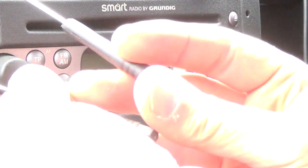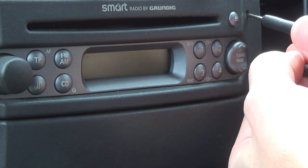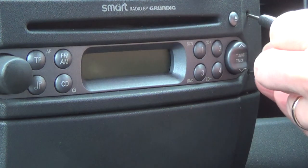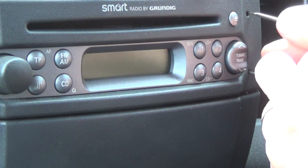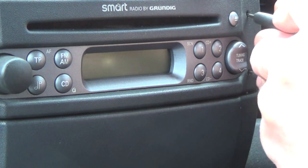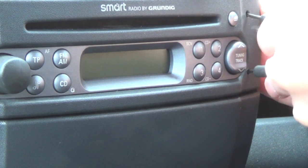Now you can get a special tool that you put in here — one each side — and twist it to release the unit. But I don't have such a tool, so I'm just trying it with a couple of skinny screwdrivers, pushing them in until they meet a bit of resistance, and then seeing if it'll just peel out.